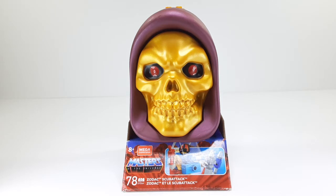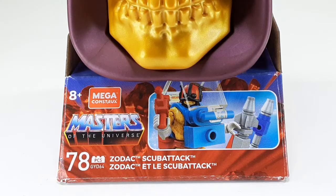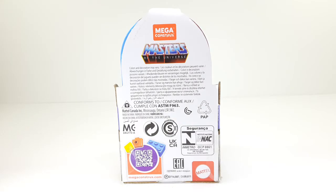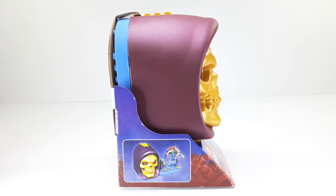This is the front side of the packaging, and this is a close-up of the front. This is the side. This is the back with all those beautiful words. And this is the other side right there.